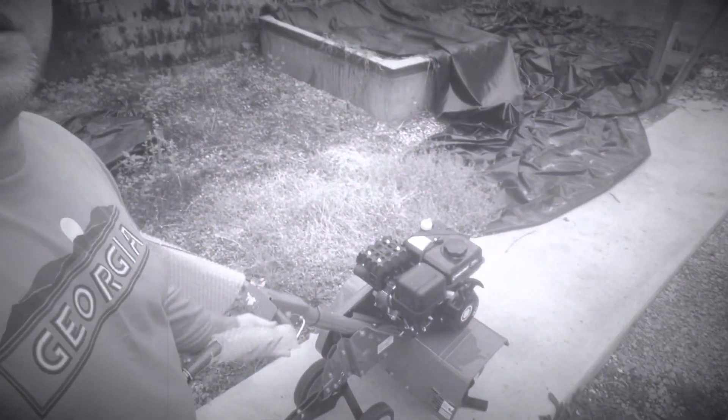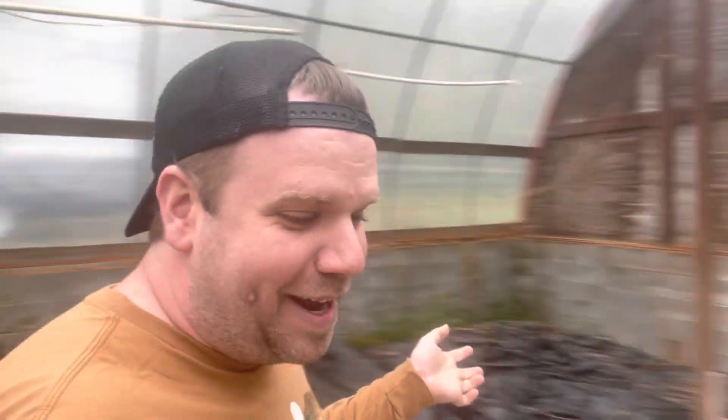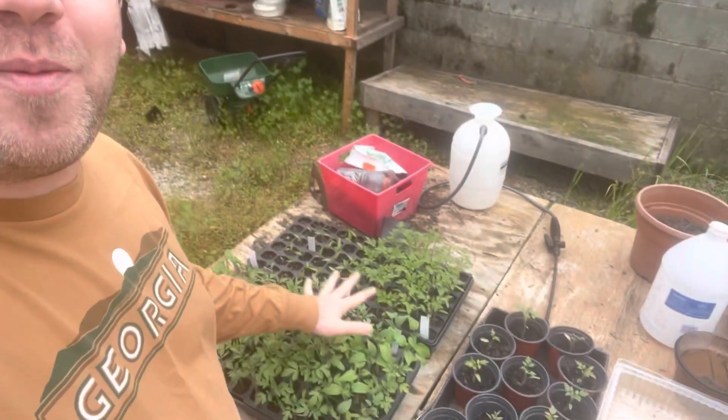Inside this disheveled greenhouse right now is where all the plants going to our main garden are. One of my new babies — I decided to purchase a tiller because I need one. And in here we also have all of the tomato plants and pepper plants that I've started.